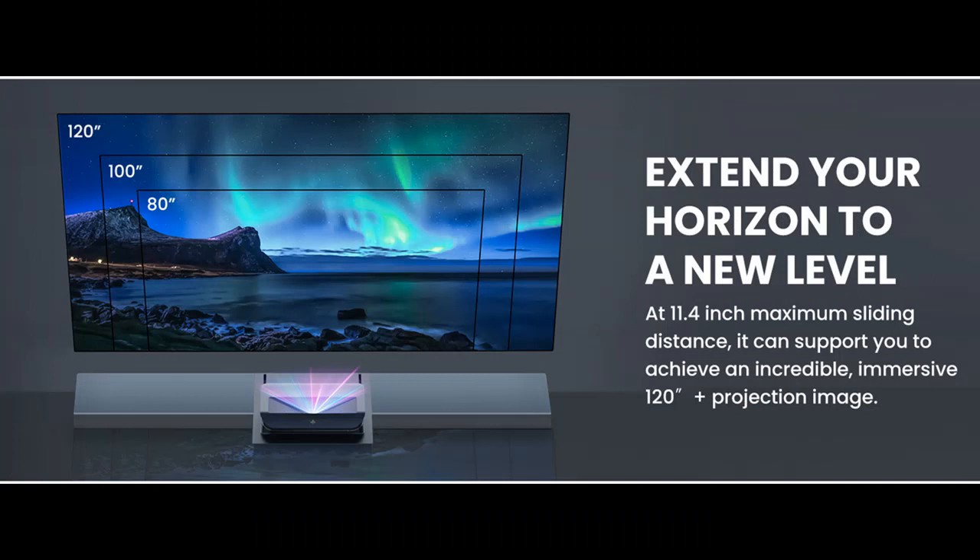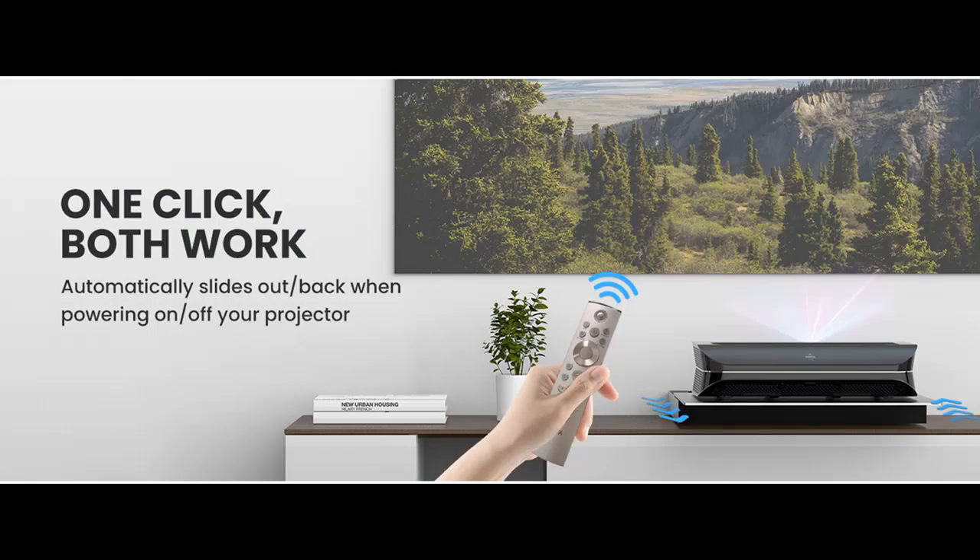Durable and quiet — built with all-aluminum alloy and a high loading capacity of up to 44 lbs (20 kg), ensuring the slider always holds your UST projector stable. With an advanced brushless motor, the entire sliding process is smooth and quiet.